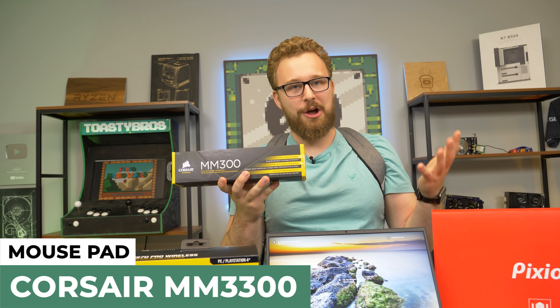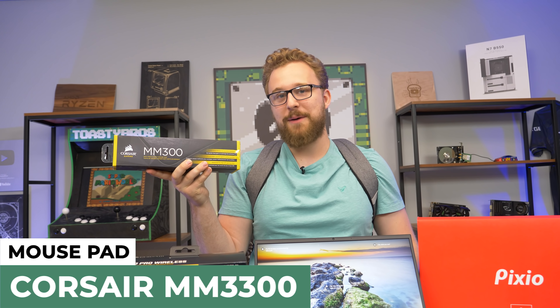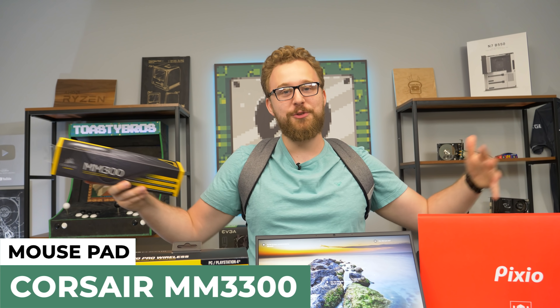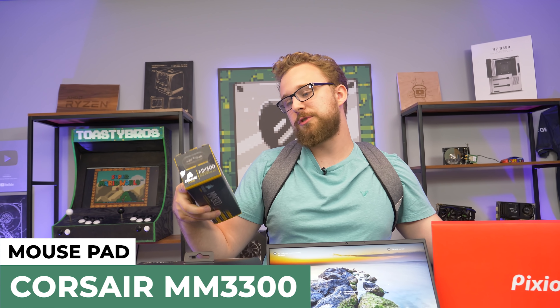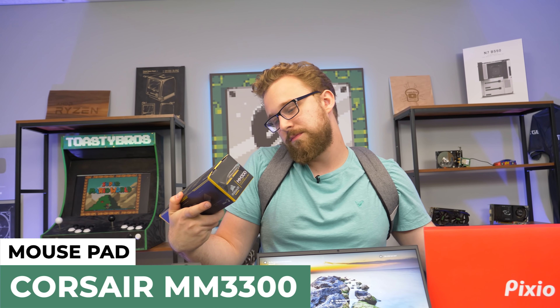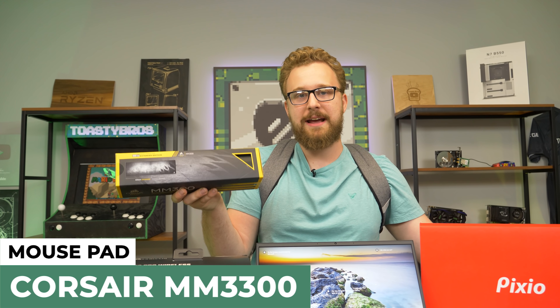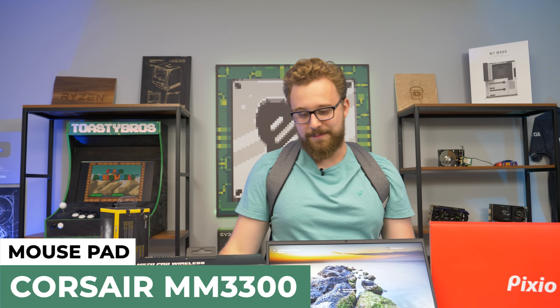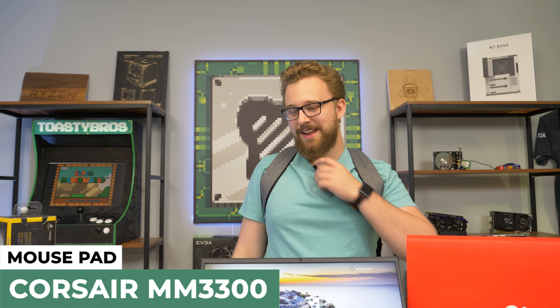Now this is a desk mat, so I'd see this mainly staying at home most of the time — you'd probably just leave it on your desk instead of bringing an extended desk mat with you to Starbucks, unless you take up two tables and make a full gaming setup. But it's an extended mouse mat from Corsair, looks pretty cool — they call the color 'crack,' I believe — got that gray-black look, looks really nice.